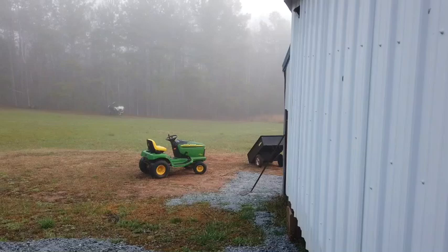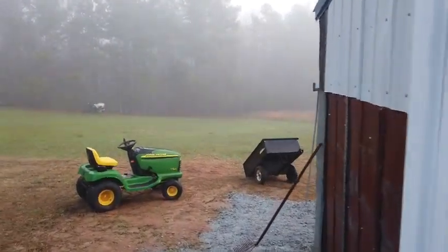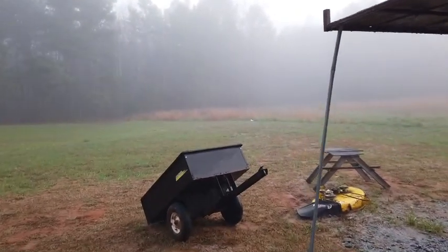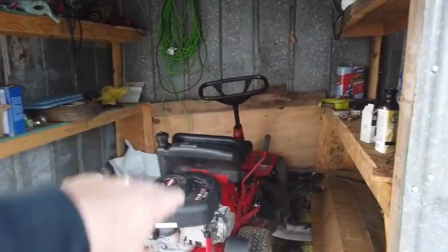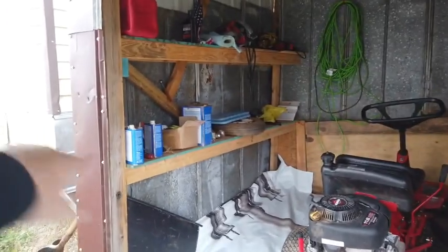Remember the other day when I crawled up underneath the building here and put that signboard material up inside of there? Other than a few boards and things up in there on the other side of that piece of plywood, it's all empty up in there. So I'm going to take all that I can fit and slide it up in there, and any that I can, I'll slide up under this building.